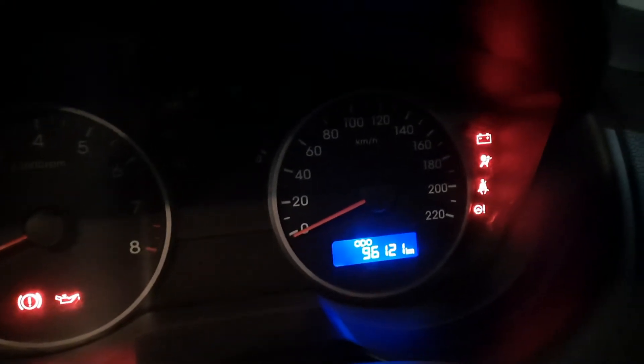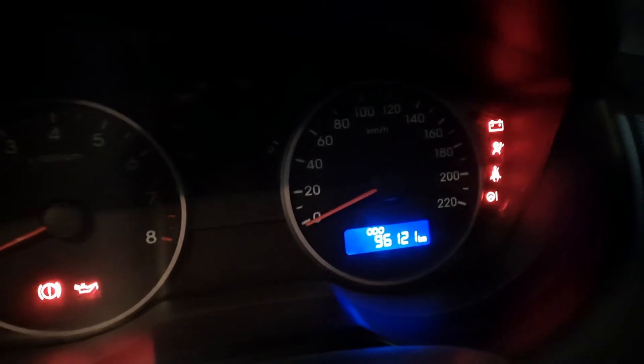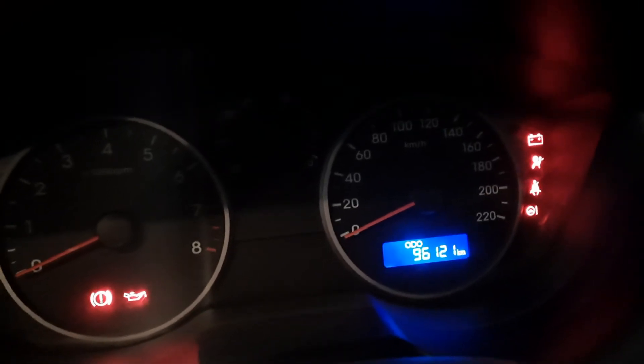This is a petrol engine so the tachometer goes up to 8,000 RPM. We have a speedometer that goes up to 220 km/h — we've only pushed it to 160 km/h maximum on the highway. You also have the ORVMs visible from inside.